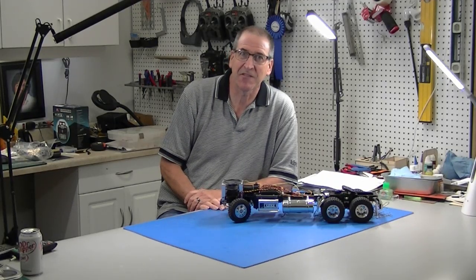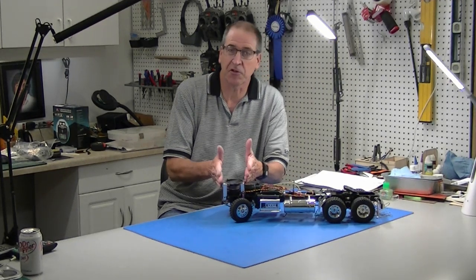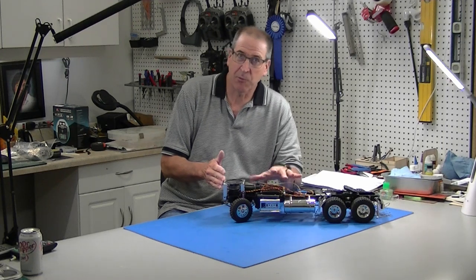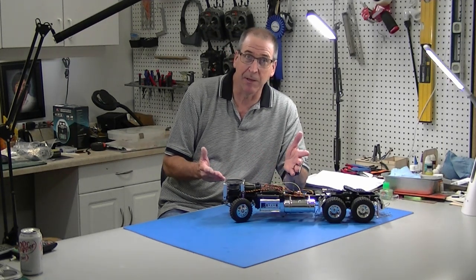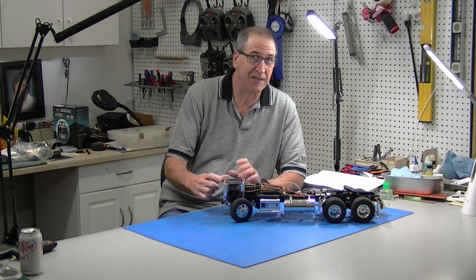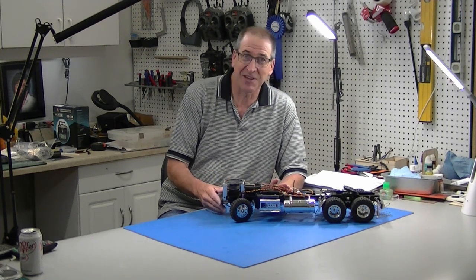Hi, this is Bob from Hobby Concepts and today I'm going to do a video on how to mount your Tamiya speaker up in the front of your truck. This leaves a lot more room in the cab if you want to put an interior in, or if you're making a day cab, it's really about the only place to do it. So I'm going to show you how to make these brackets. I've got a free template on how to do it that you can get from me. So let's get started.